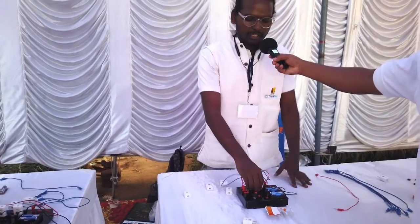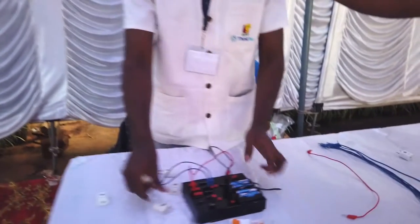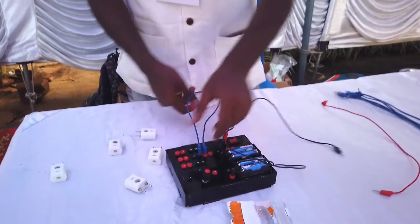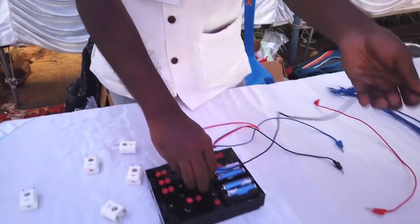It's an electric circuit model. We can make different circuits using this board. We'll first make a simple circuit like just glowing an LED — that's to explain Ohm's Law.